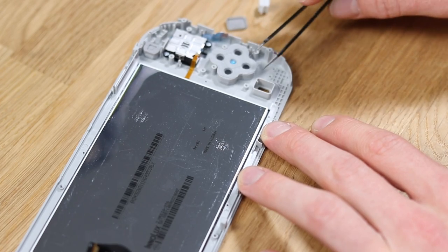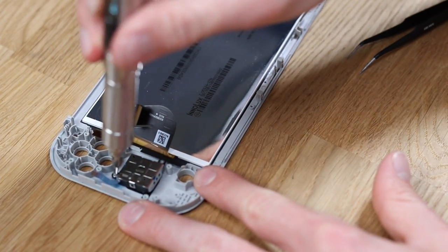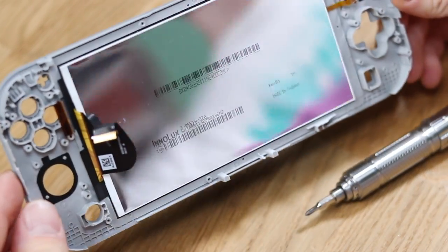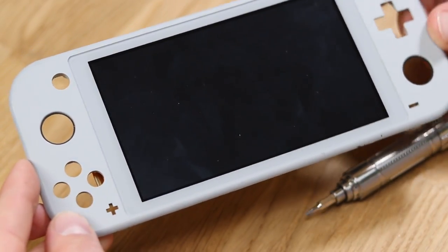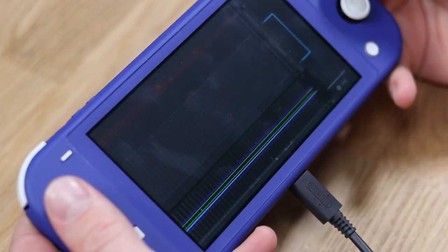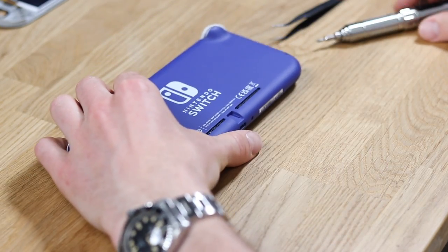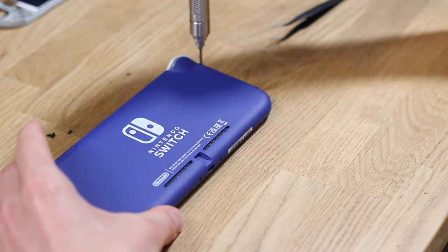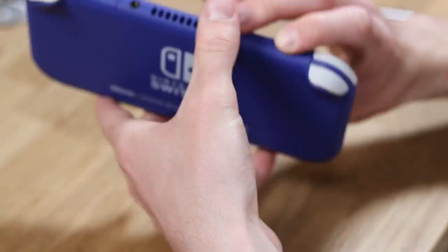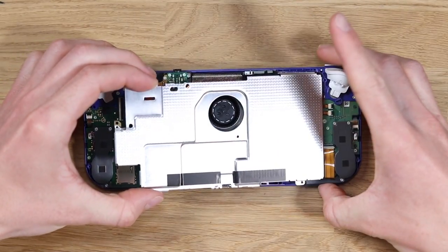We can now remove the buttons — we're not going to be needing them for this build. I'll set everything aside and keep it for the future video where hopefully my friend and I will make something out of the Pokemon edition. We can remove the joysticks, and you can see there the screen — it's a very thin and flimsy design so we have to be super careful. With a bit of charge in it we can see the Switch is actually working, which is cool, but that screen is completely useless. Now we repeat the entire dismantling process on the other Nintendo Switch Light — which is just tedious, tedious, tedious.